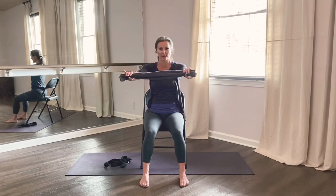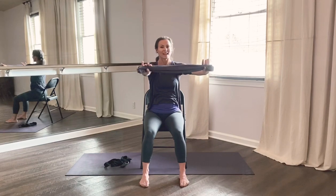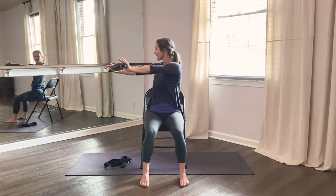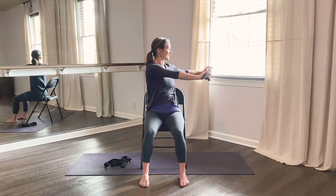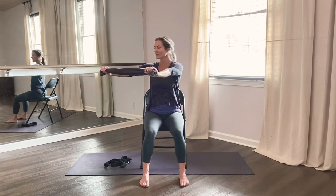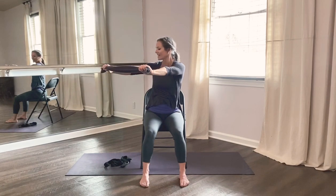Relax your shoulders, keep your feet grounded. Twist to the right, inhale to center, exhale twist to the left. Inhale to center. Shoulders soft, twist right, and center. Last time, exhale twist left, and center.